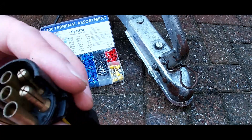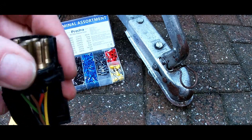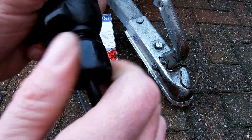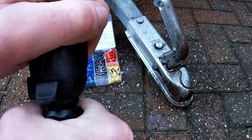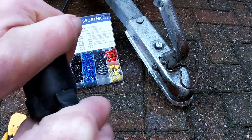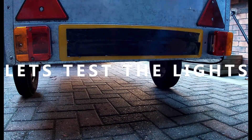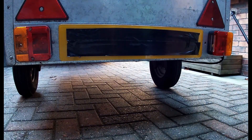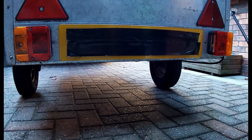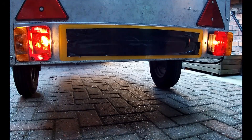So that's all wired up and ready for connecting back up. We'll fit that onto the tow vehicle and check everything's working correctly. Now the work on the trailer was done a couple of months back and I've since double-checked that connection — all the connections are safe and secure and nothing has worked loose.